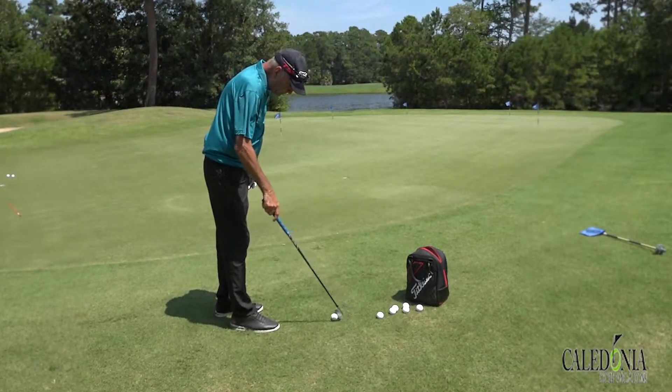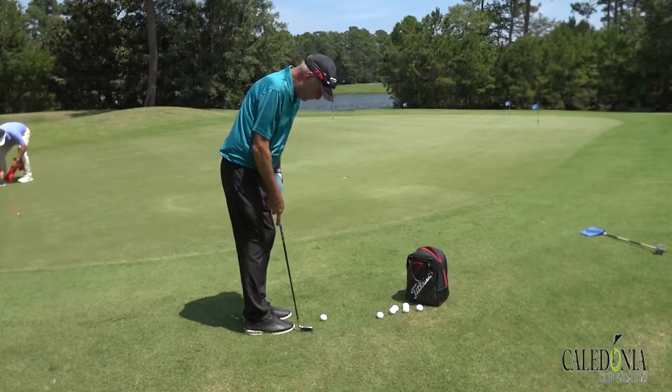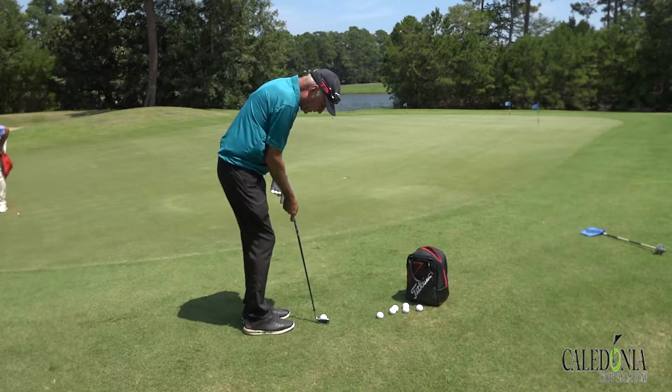Here's a little way to make it easier to make solid contact. It feels really awkward at first. You get really, really close to the ball, and you get so close that you have the heel of the club off the ground so the toe is down.